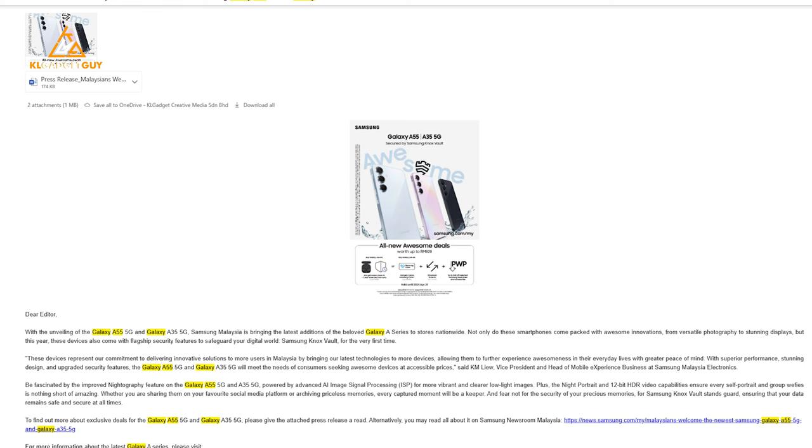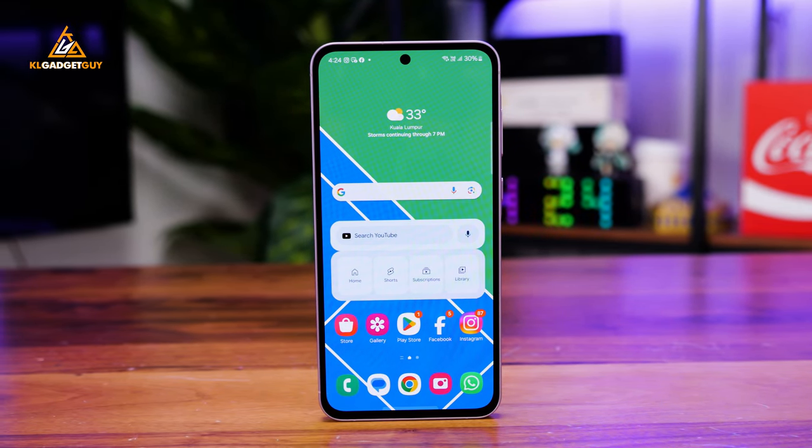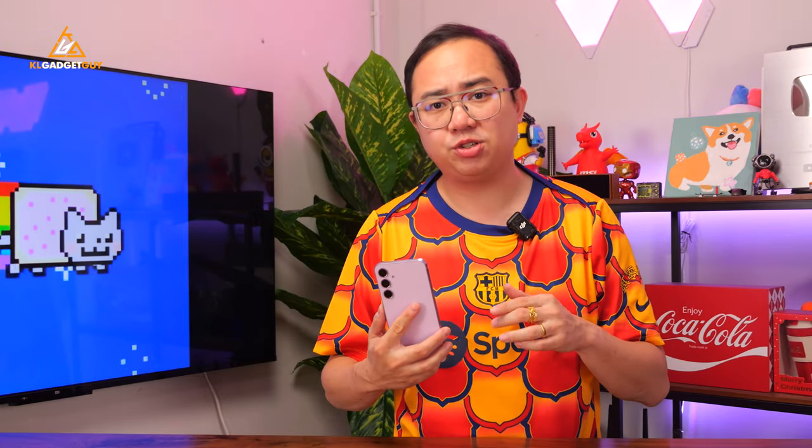For the first time after so many years, Samsung hasn't done any grand launch or celebrity endorsements for the new Galaxy A series. All we got is just a press release announcing the phone and we got the review unit thereafter. You might assume that Samsung is trying to cut costs or there's nothing special about the new Galaxy A series this time, which I can agree on to some extent.